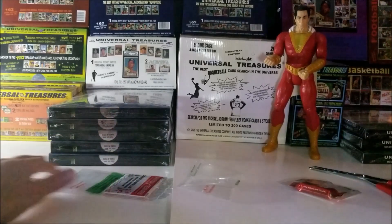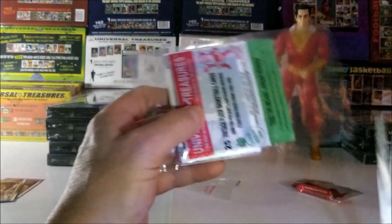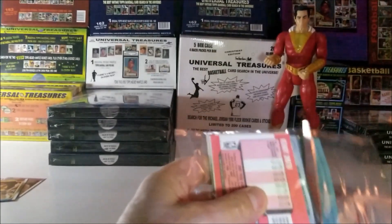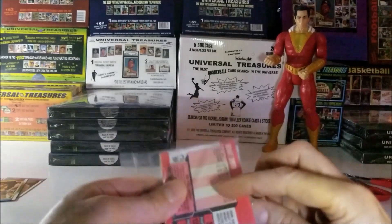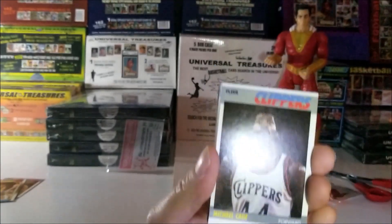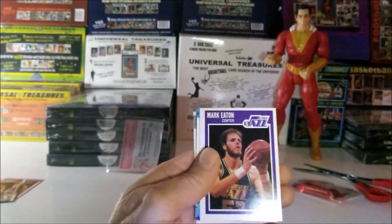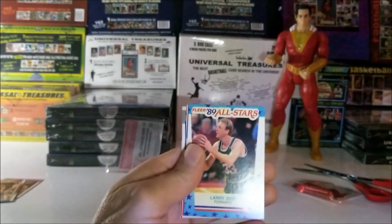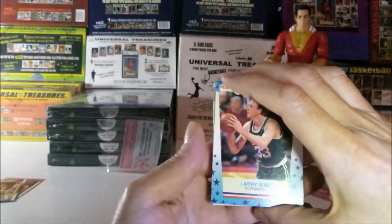Last cell — can we get some magic in the last part of this rack pack? I have to be careful cutting. Michael Cage. Mark Eaton, 1989. Larry Bird, 1989 sticker — that's a nice one, I'm going to put that to the left.